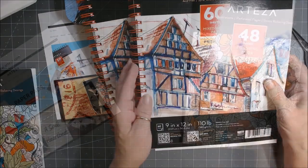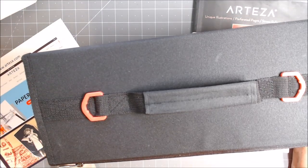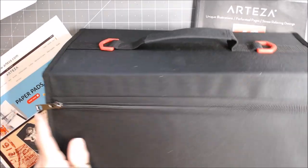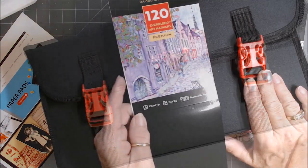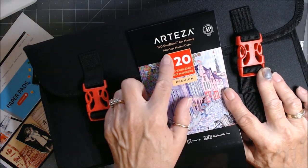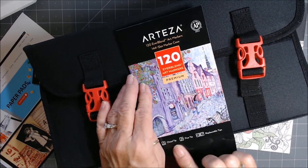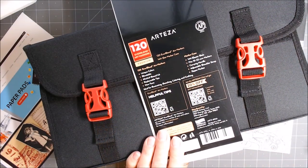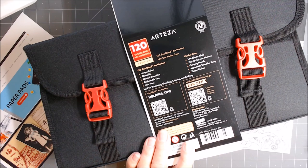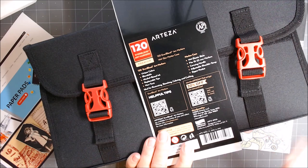Lookie what else they sent me — oh people, I am so in love. This is the Arteza 120 Everblend art markers in a 144-slot marker case. They come chisel tip and fine tip, and they have replaceable tips. These 120 colors are all Everblend art markers — they're all blendable. The guesswork is taken out of a lot of your shading because you have three or four colors that you can shade together.